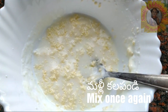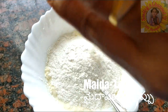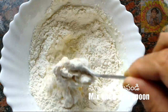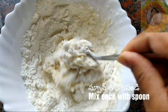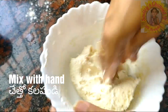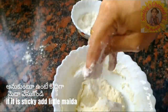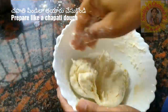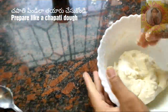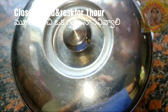We are adding one cup of maida. After adding maida, mix everything with a spoon once, then take out the spoon and mix it with your hand. If you feel it is sticky, you can add a little more maida. The dough should be like chapati dough - it should not be very smooth. Once you mix it, cover it and rest for one hour.